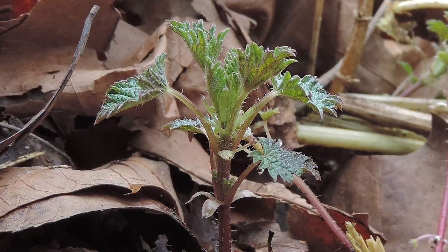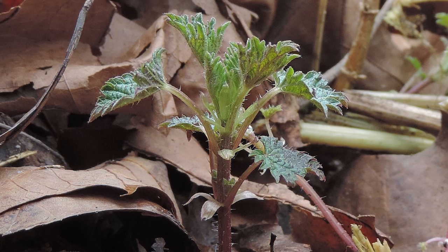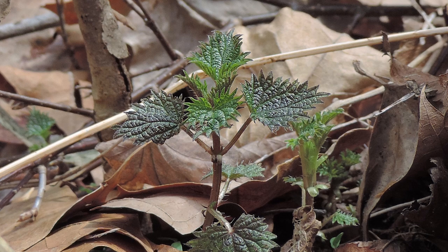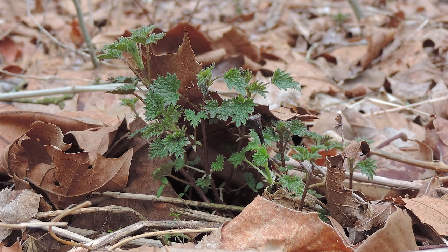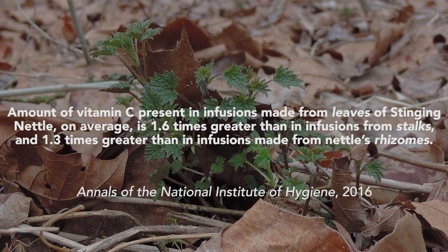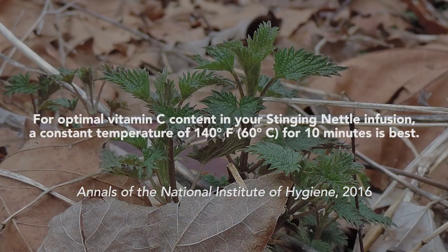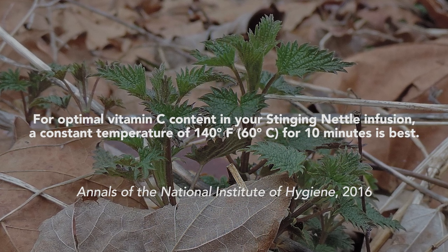The actual content of vitamin C in infusions depends on various factors — for example, how long you allow your tea to brew, what temperature you brew it at, and which part of the plant you use. Fortunately, a recent study published in the Polish journal Annals of the National Institute of Hygiene in 2016 looked at this very topic and showed the best way to make a stinging nettle infusion to extract the maximum amount of vitamin C. They found that vitamin C in infusions made from leaves is on average 1.6 times greater than in infusions from stalks and 1.3 times greater than in infusions from nettle rhizomes.